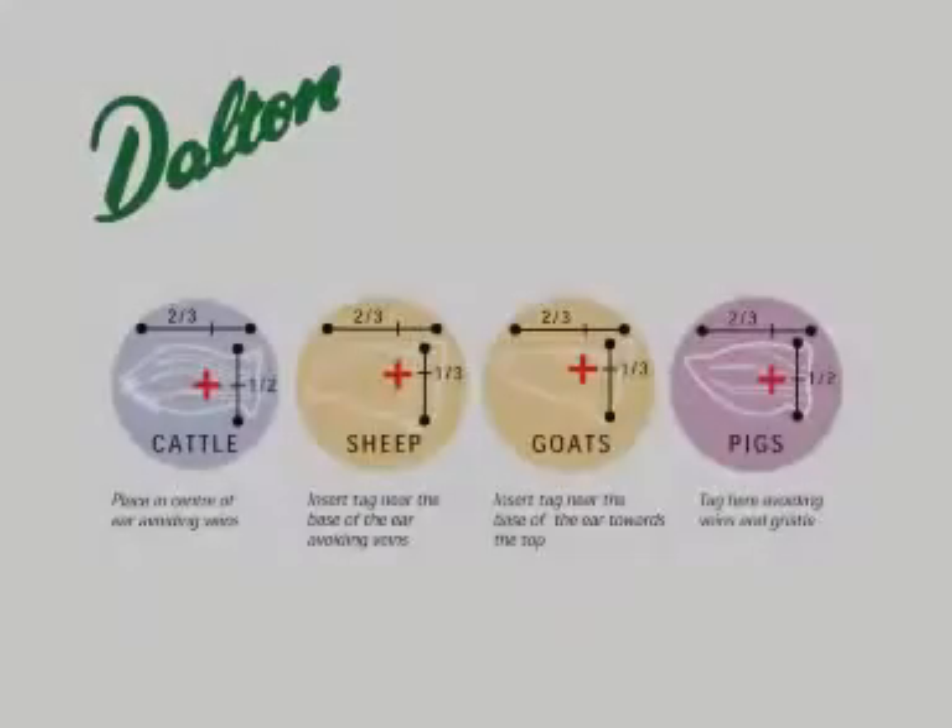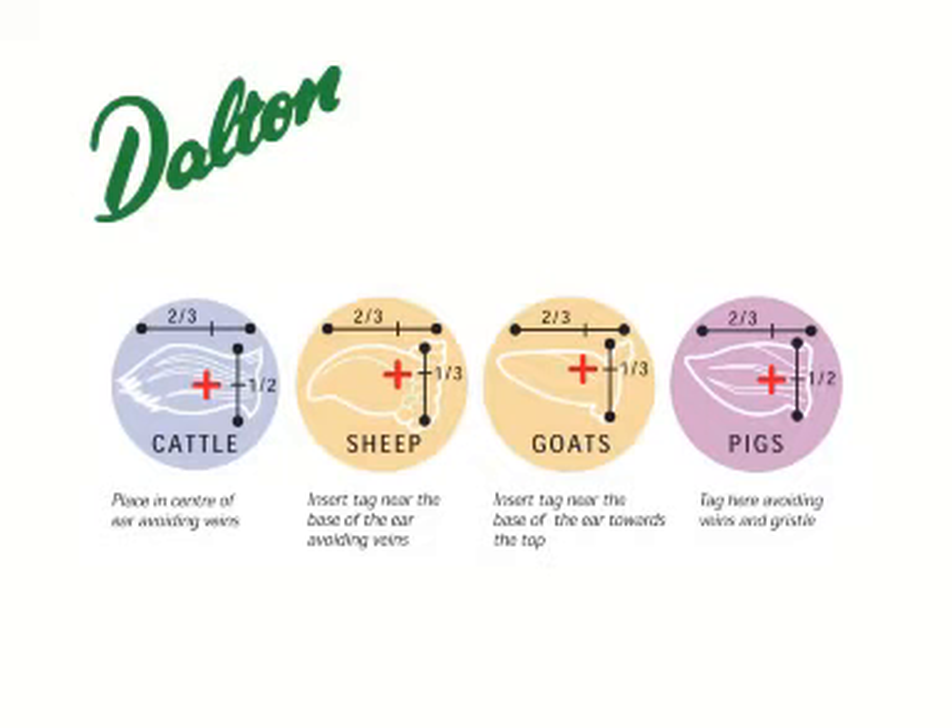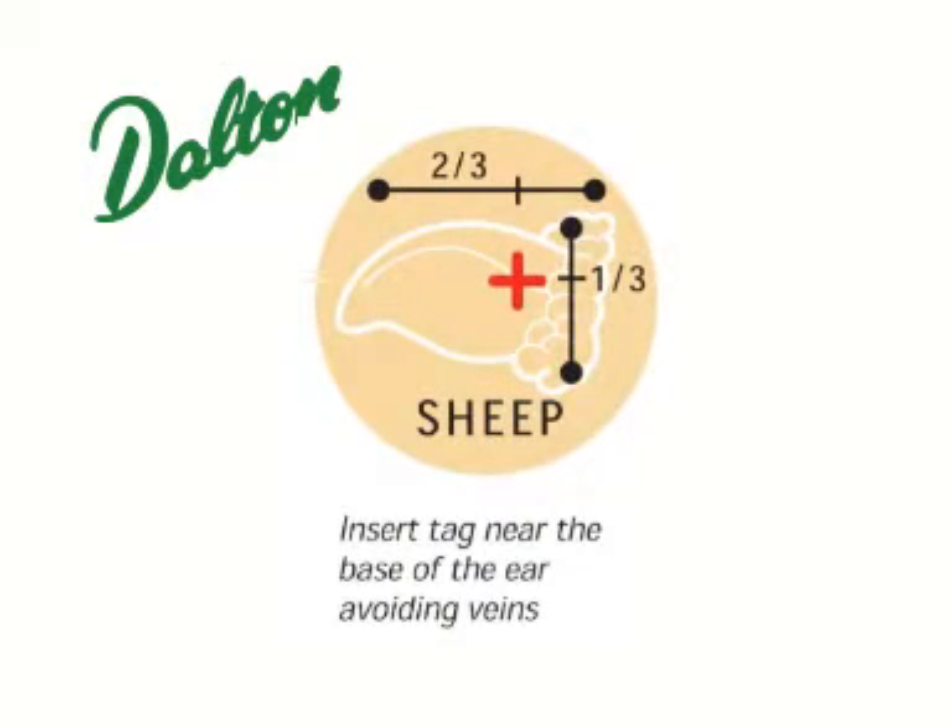As with all tagging, it's important that the tag is positioned correctly. It should be towards the inside of the ear and favouring the top, as shown here in diagram number 2.